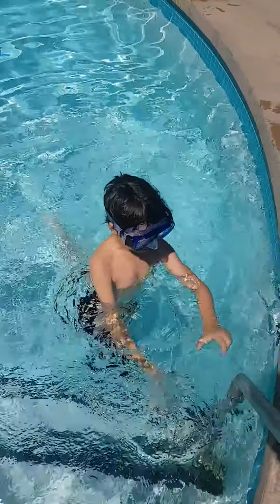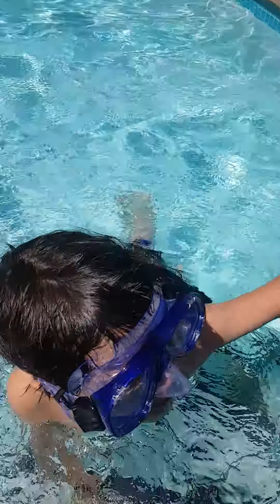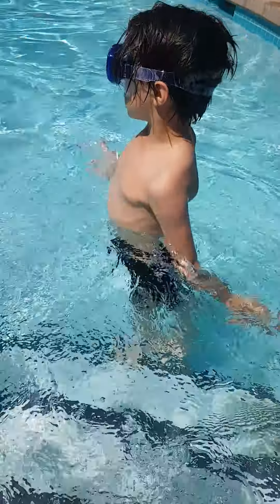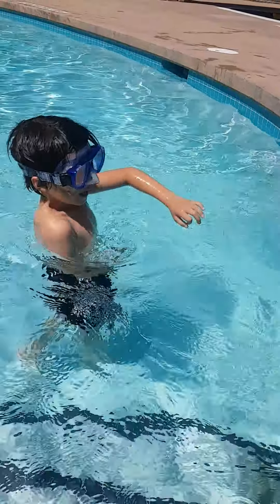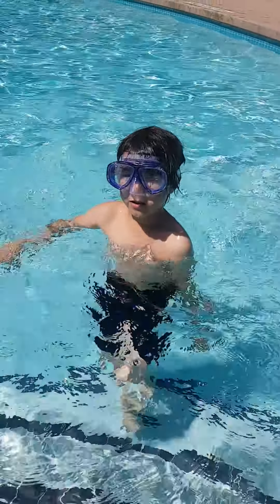Hey everyone, it's Hannah here, and today, for my first video ever, I'm going to start how to swim and do tricks in the pool. The first five will be tricks, the other five will be how to swim.